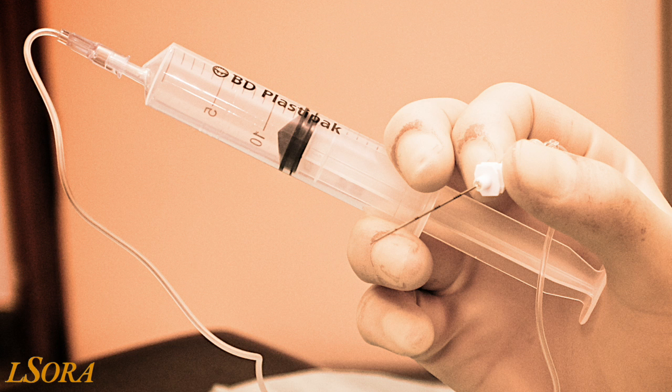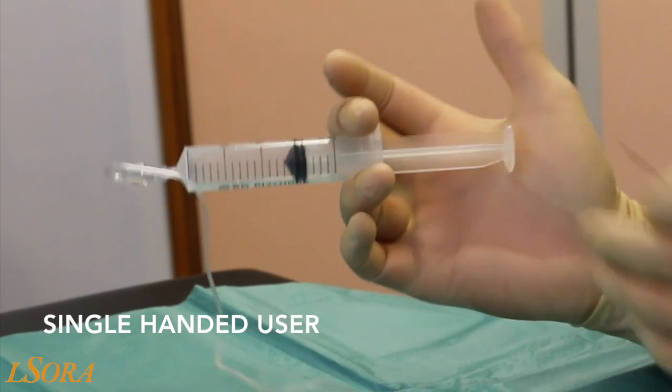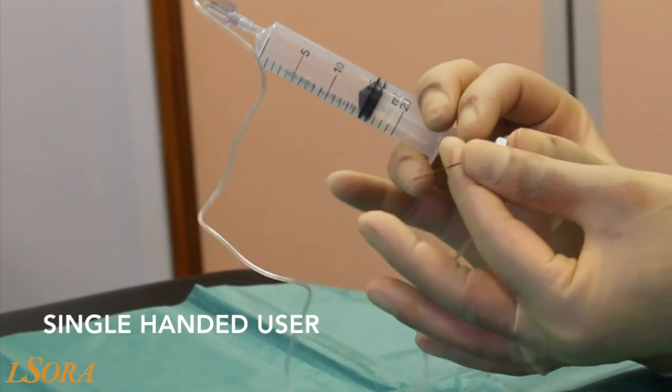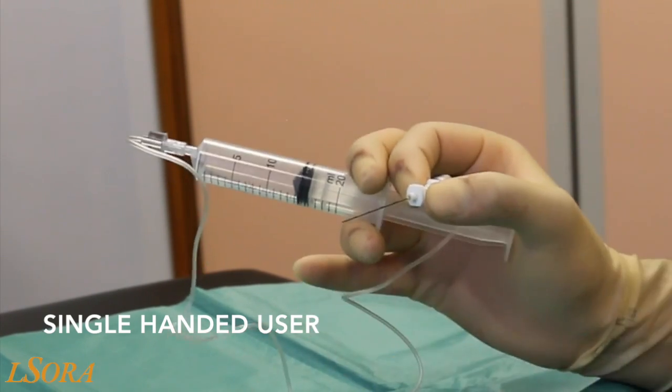The final technique, the single-handed user grip, has been published by Dr. Nigel Bedfuth et al. from Nottingham University Hospital, Nottingham, UK. With this final technique, the syringe is placed beveled facing away from the palm, between the middle and the ring finger. The plunger is rested on the thenar eminence, and a pincer grip is utilised between the thumb and the index finger.